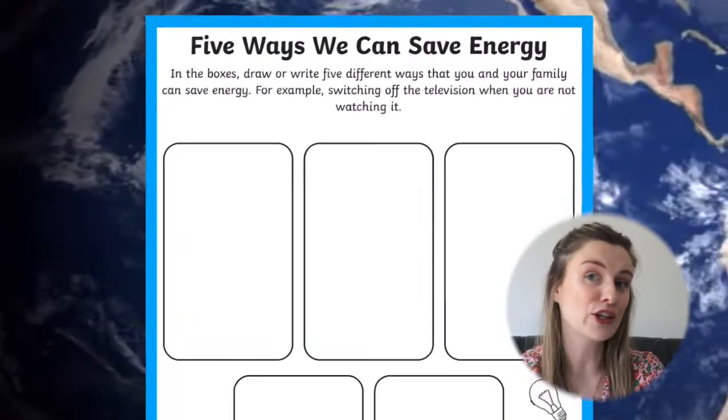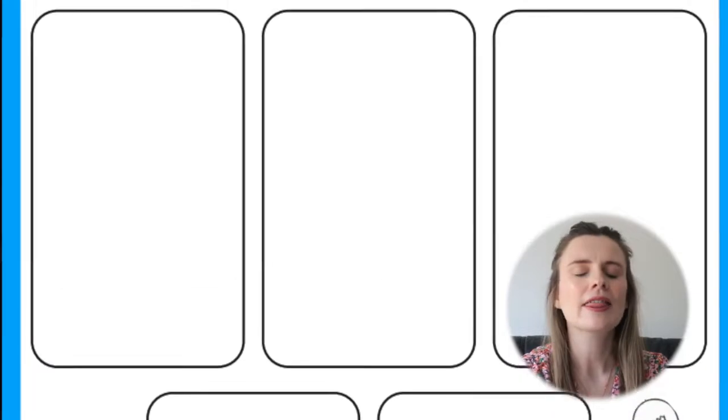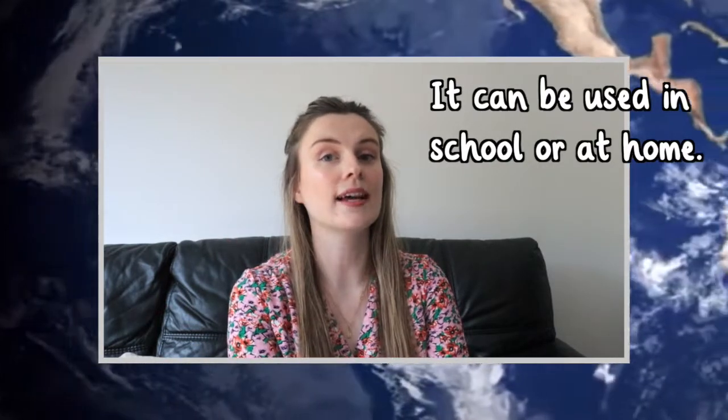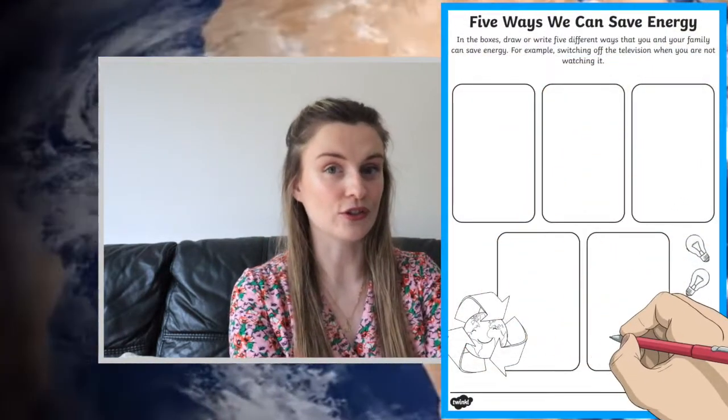This sheet asks your children to come up with some ideas of everyday actions that they can take to save energy, such as switching off lights when they aren't in the room. These ideas can include actions that can be taken as a class in school or as a family at home. There are five boxes on the worksheet that your children can write their ideas in.